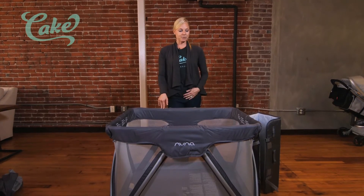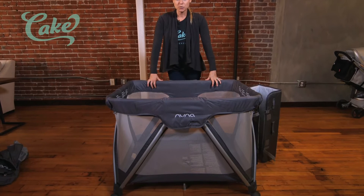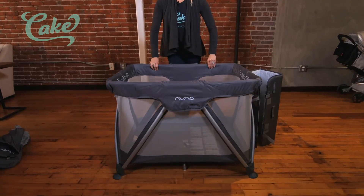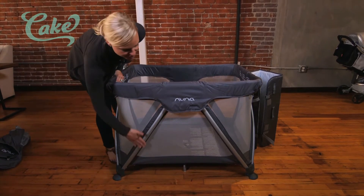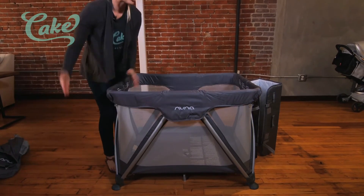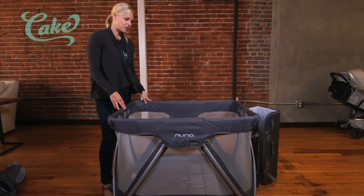A couple of really great things about this pack-and-play. I feel like it's a really safe, secure product. It's made of aluminum, which keeps it as lightweight as possible but also really sturdy and secure. You'll notice that the zigzag feature of these legs is meant to make it really easy to open and close, which it absolutely is — really easy for anybody to do.